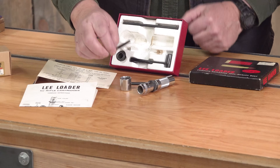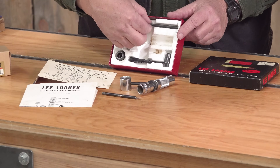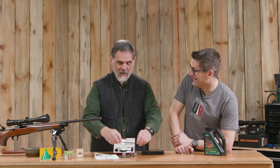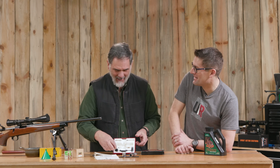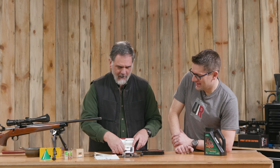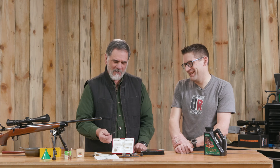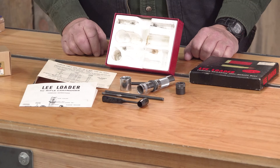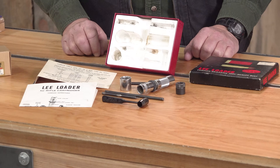Decapper — this will get rid of the old primers. Priming rod — this can make more noise than you intended. And we need the little base here for everything. And this is replacing all those fancy powder measures we've got these days — this is our powder measure, a dipper.